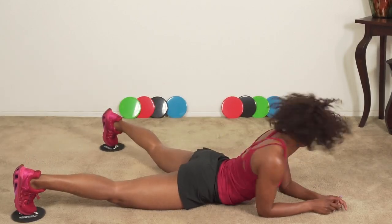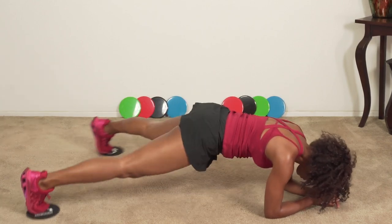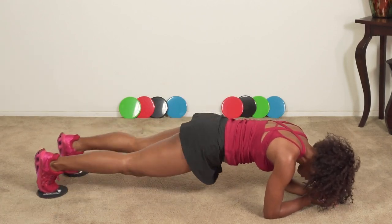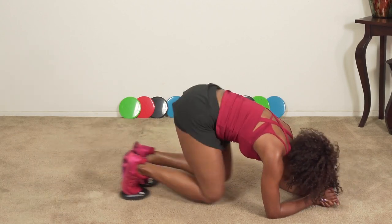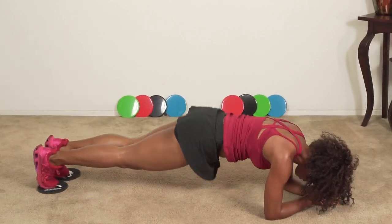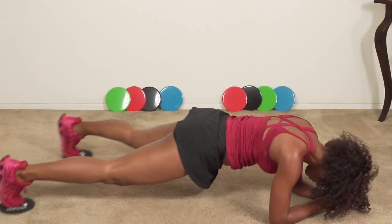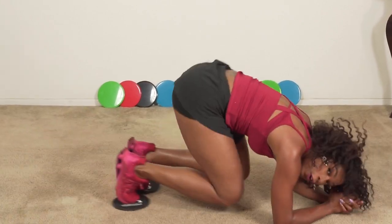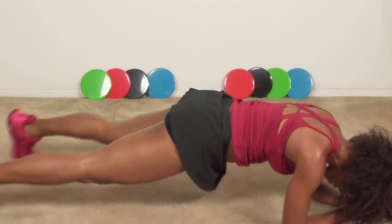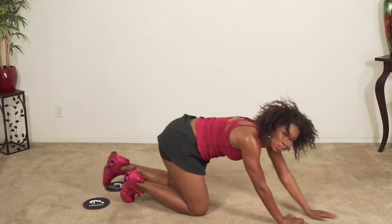Are you ready? Here we go — one, two, three, four, five, six, seven, eight, nine — five more, four, three, two, last one. Good job. That's round one. Now you've been introduced to all of the exercises.